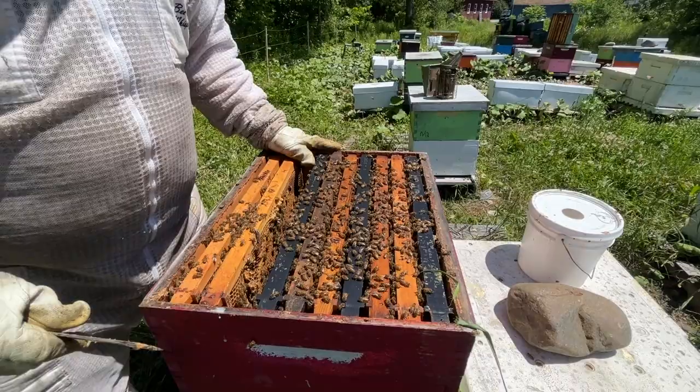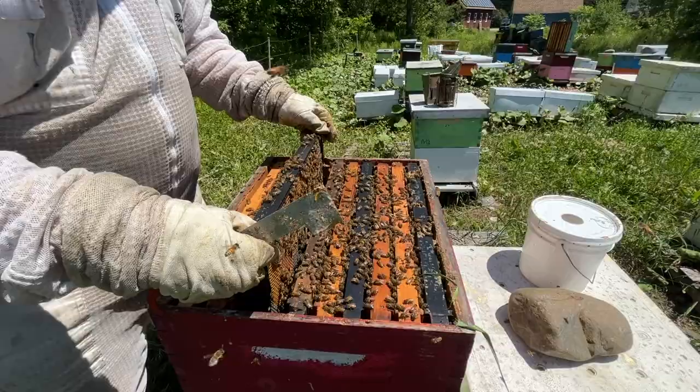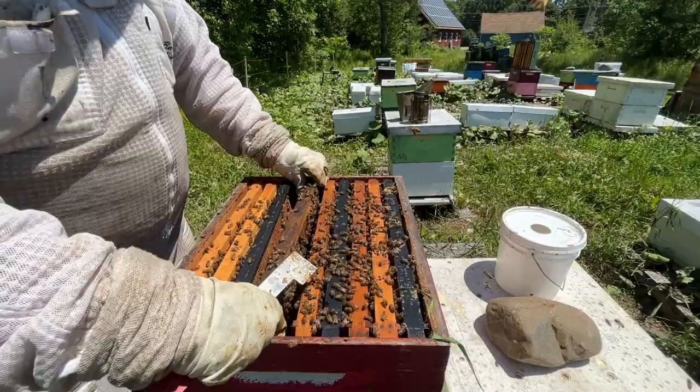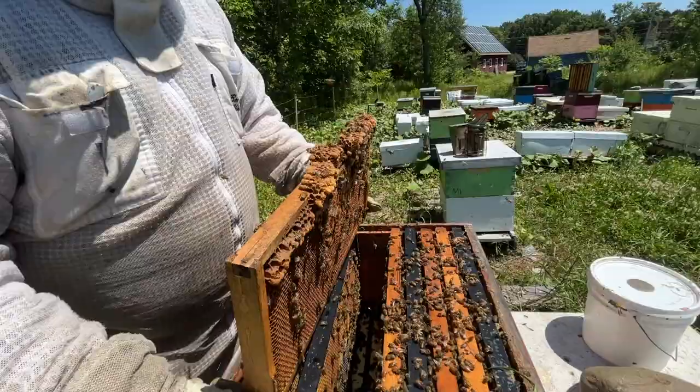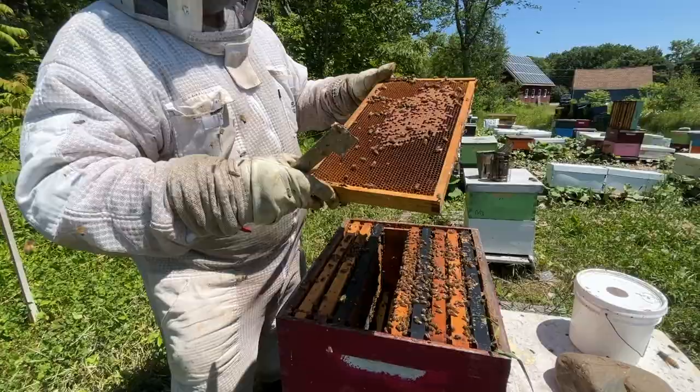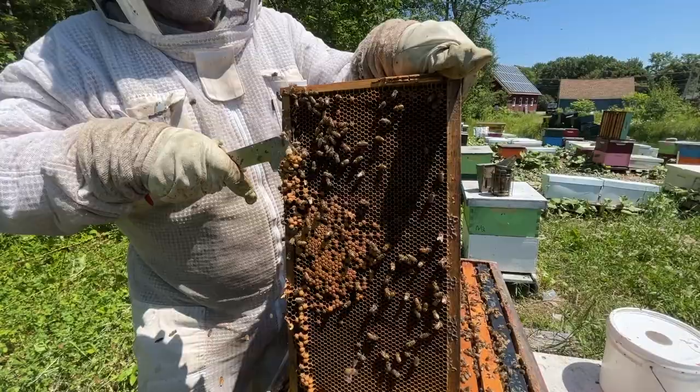When they make swarm cells they make 10, 15, 20 sometimes. Make sure you check the edges — I've seen queen cells on the edges of the frame, almost down in the seam. I've got some drone brood here so we're going to cut it off just to get it out of the way. The double benefit of removing drone brood is you're probably cutting out varroa mites as well — the mite preferentially breeds in drone brood, so the colony benefits in that regard.